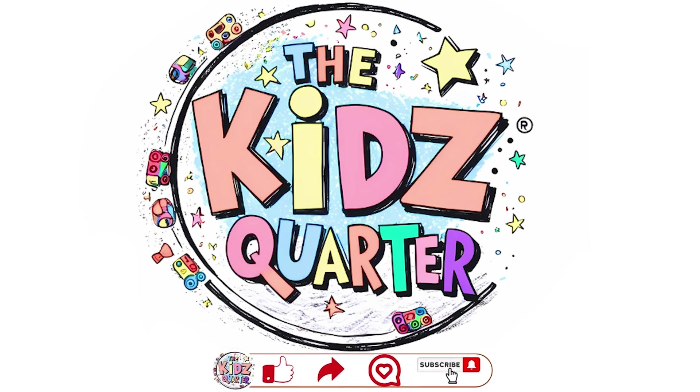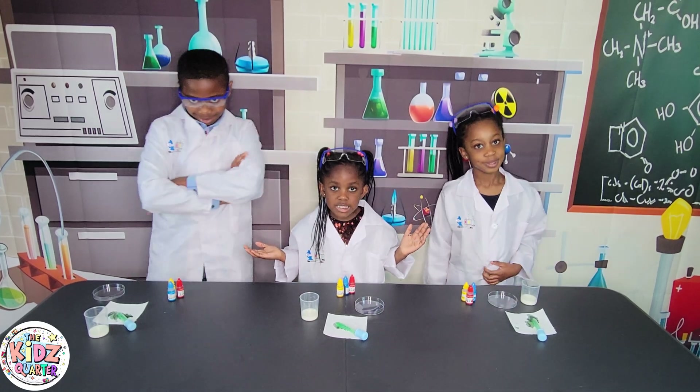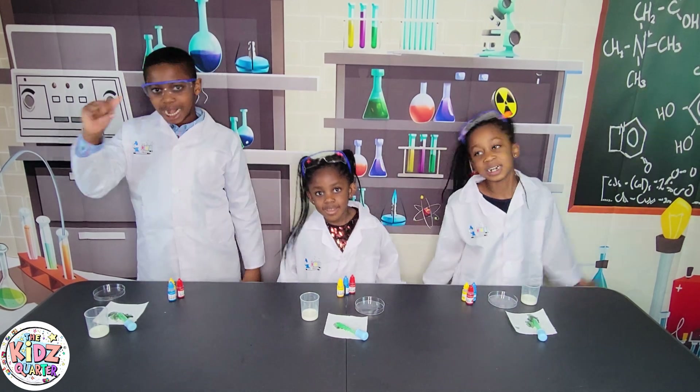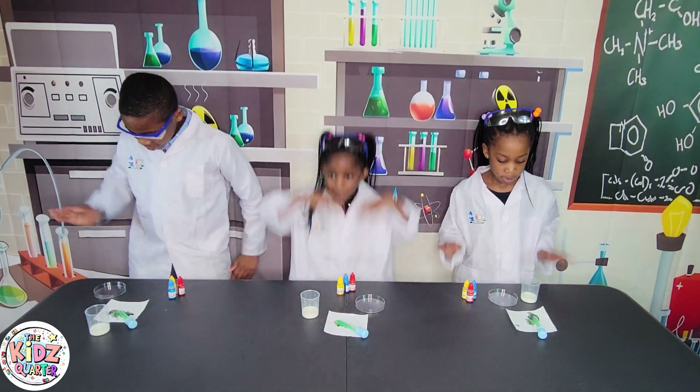Welcome to our Science Experiment — this is THE KIDS CORNER! I'm Ethan, I'm Anya, and she is Missile!